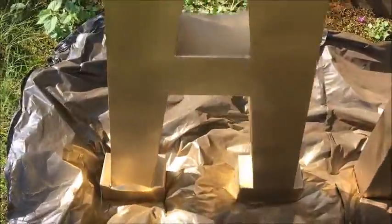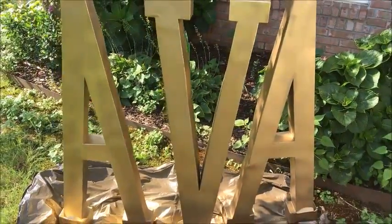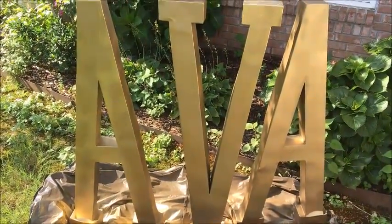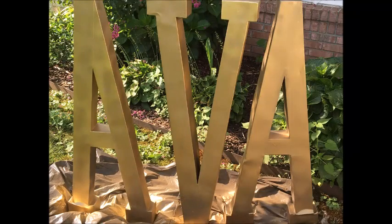Once the letters finished drying, I made sure I got really good coverage down on the inside so that when I got ready to glitter them, none of the black or blue color would show through the letters. I knew these would make an awesome impact at the baby shower.